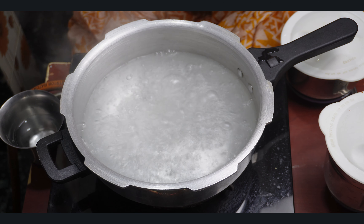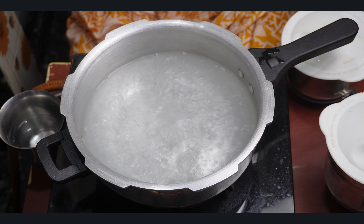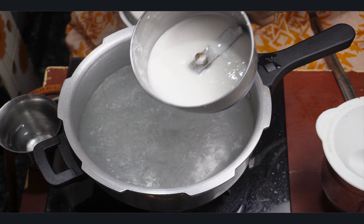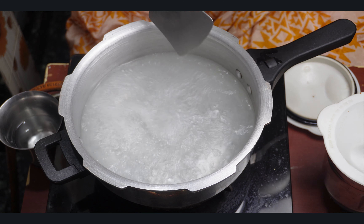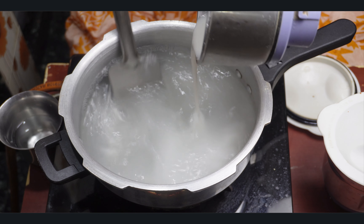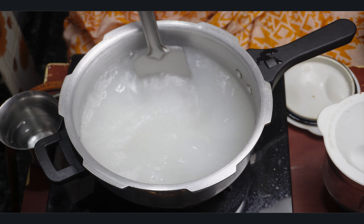Just pour the sauce. Then put the sauce in the pan. Put the sauce in the pan.